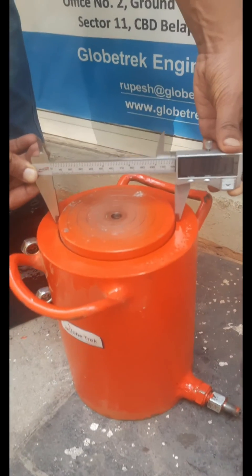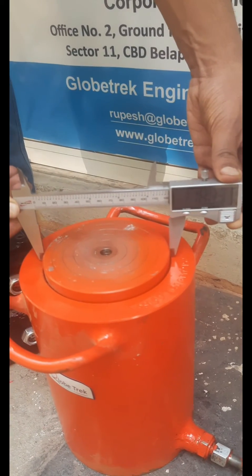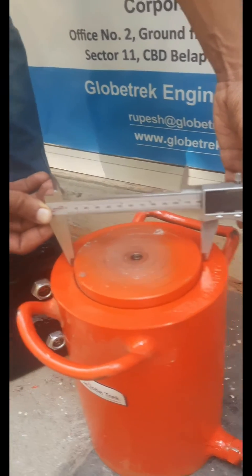Now let's measure the RAM diameter of the plate load test hydraulic jack. It is approximately 120 mm, and the length of the hose pipe is 5 meters.